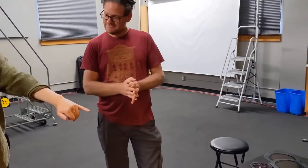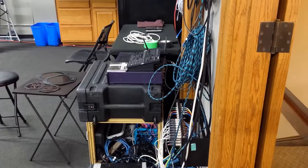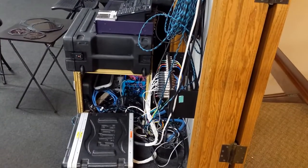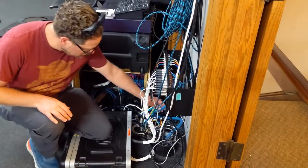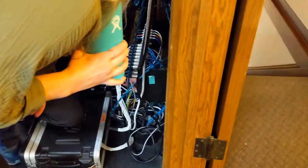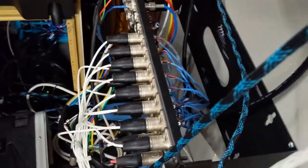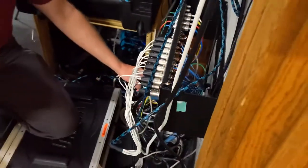Someone asks about the white and blue wires downstairs and whether the blue wires go into the audio room. Those blue wires are the snake cable — the actual snake cable that goes down to the floor and pops out into the observer room behind the studio.